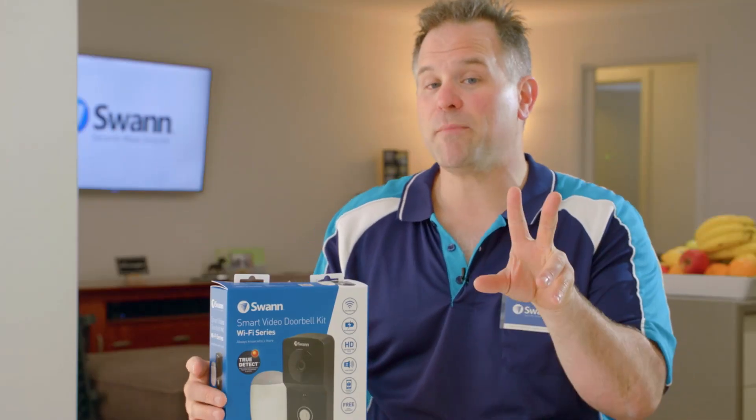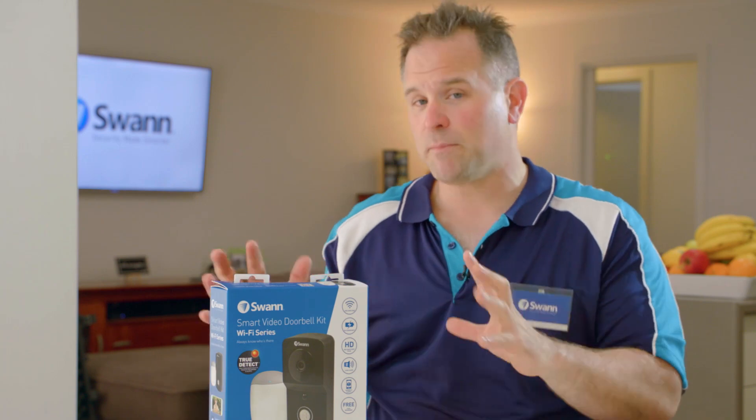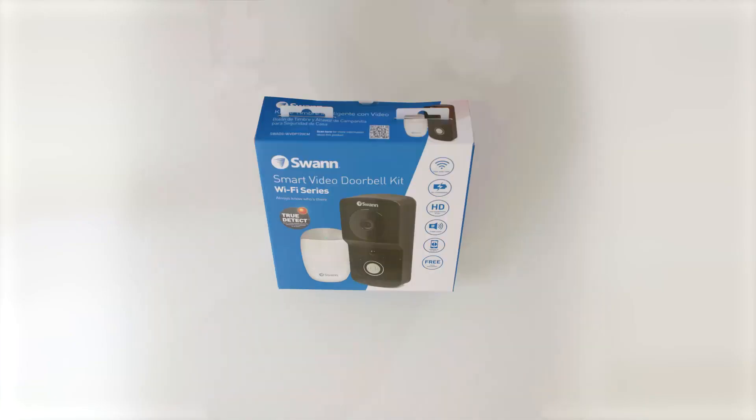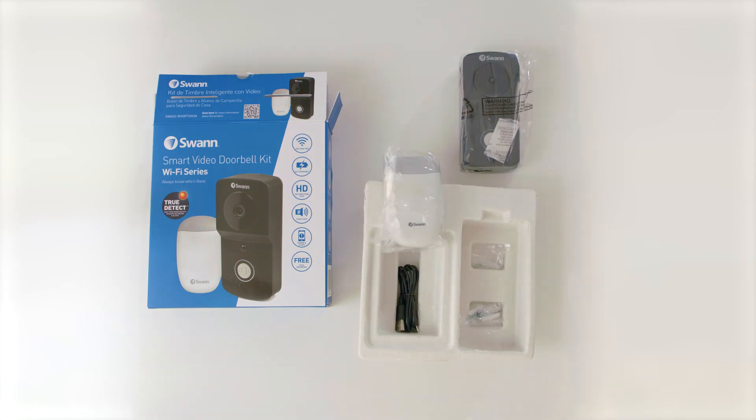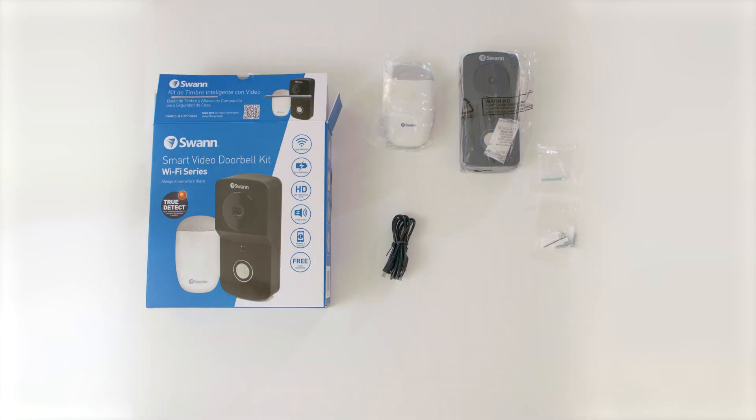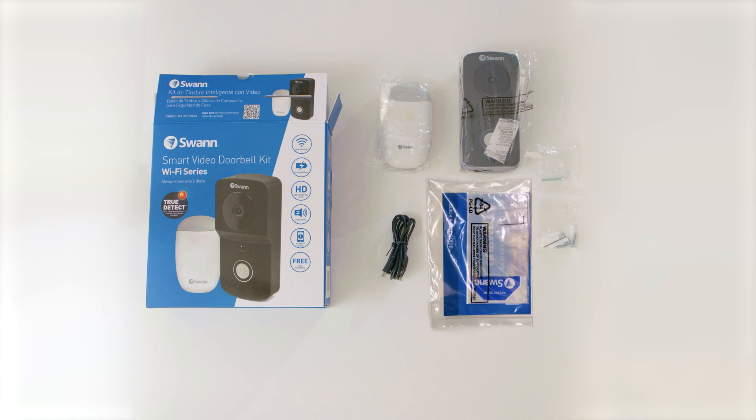Now let's see what's in the box. Remember, this unit is the version that comes with the chime unit. We have the doorbell unit, chime unit, screws and Allen key, USB cable, and instructions and stickers.